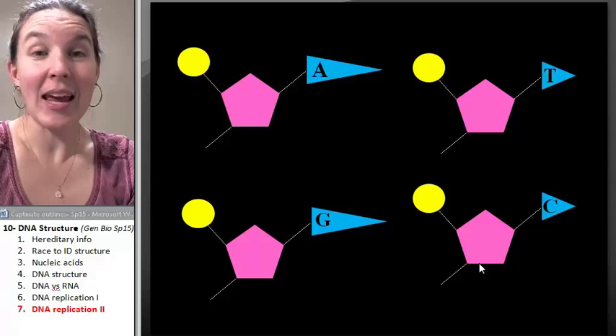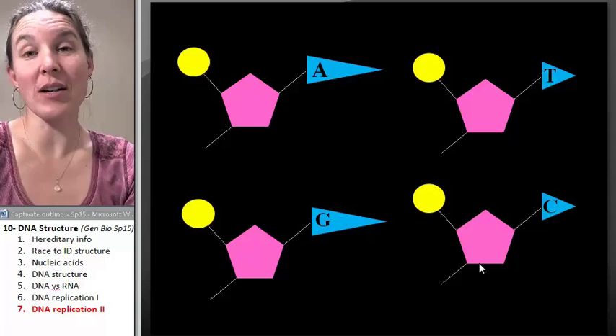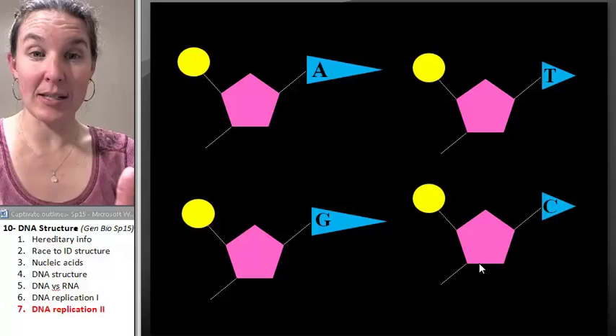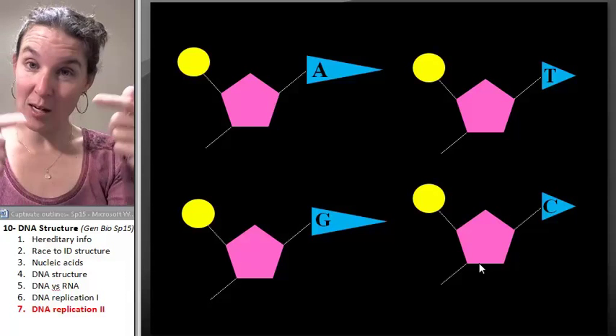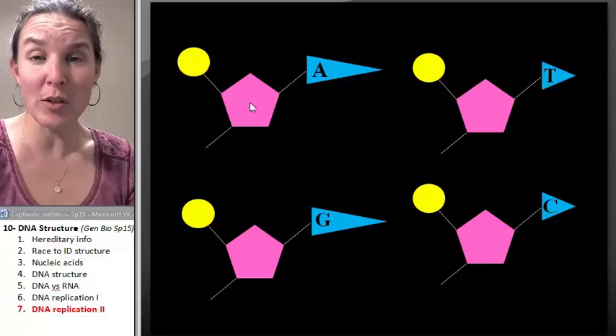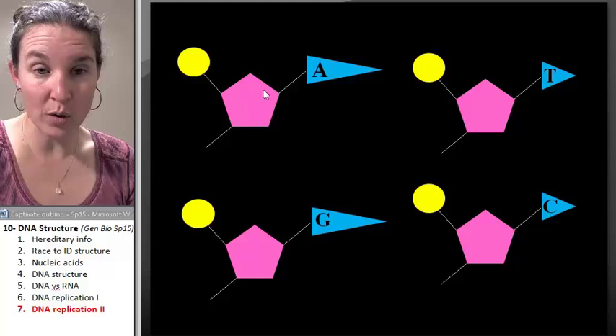I have an animation to help you visualize this process of DNA replication. Remember that DNA is a double-stranded molecule made up of nucleotides. These are the nucleotides that I am showing you.